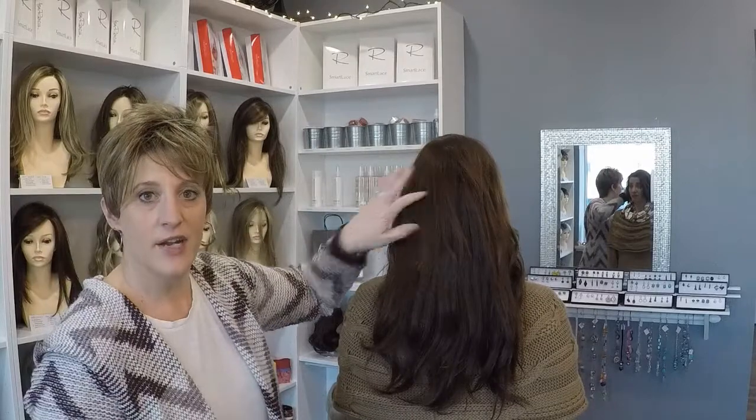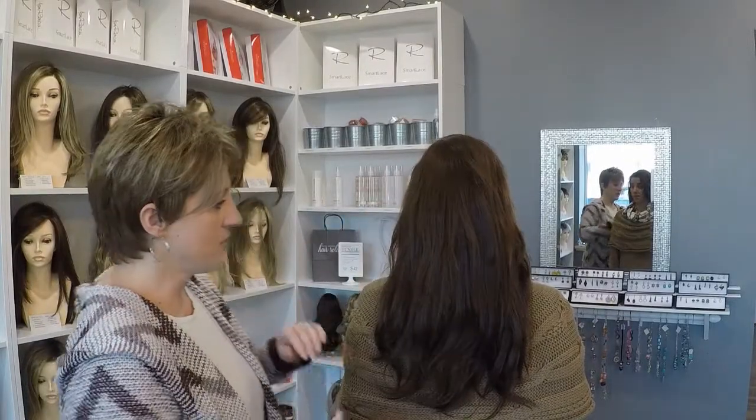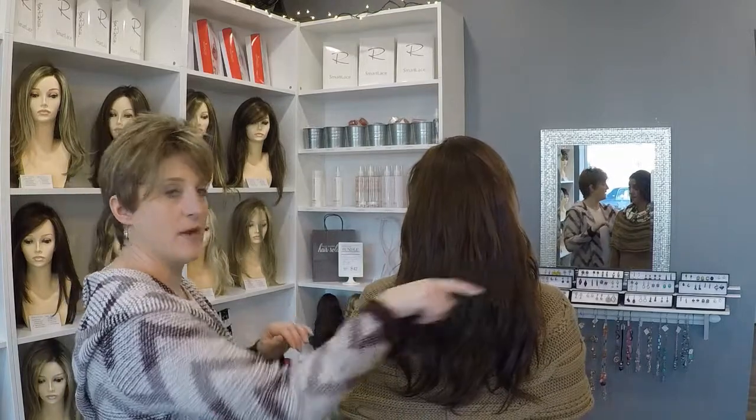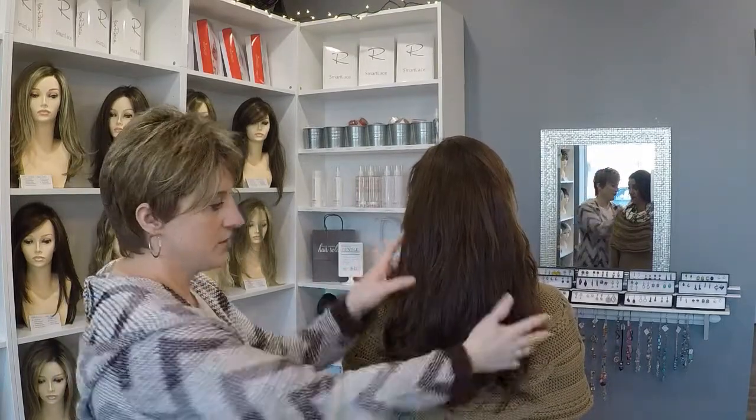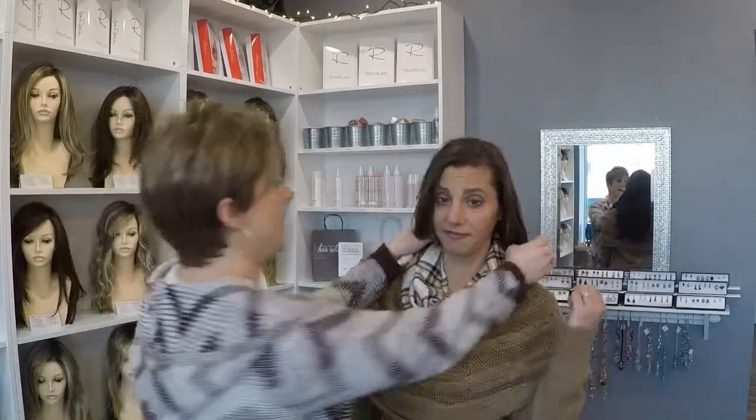Her hair and the extensions are just blended in with each other. Her hair probably ends somewhere around here, and the extensions are filling in the rest. You can do another spin there, and then come back.